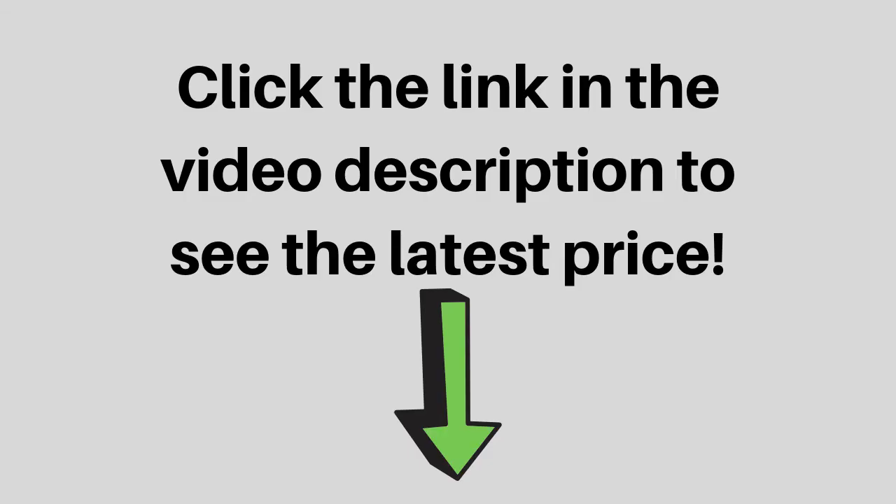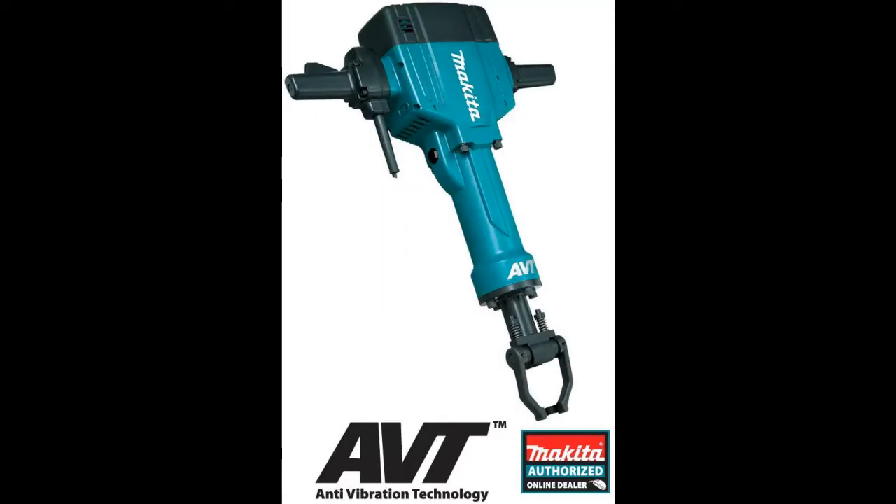The HM1810 is equipped with AVT, Makita's exclusive counterbalance system that reduces vibration for more efficient hitting power. The breaker hammer also has lower noise at just 107 dB.